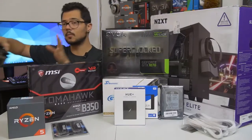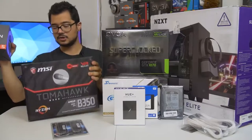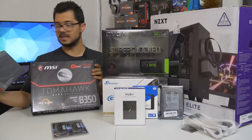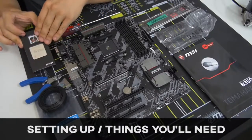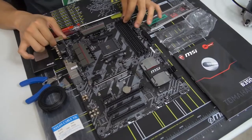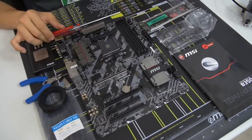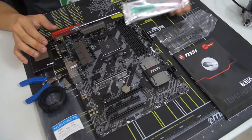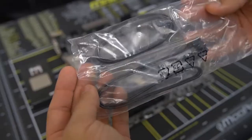To start the build, grab your CPU and your motherboard — that's generally where I like to start. I've taken the CPU partially out of its packaging; try not to touch it unless you have to. I've also removed the motherboard from its anti-static sleeve. When you take your motherboard out of its box, also pull out the IO shield, your SATA cables (one per drive — we have two drives so I've pulled out the SATA cables), and your motherboard manual in case you need to consult it.